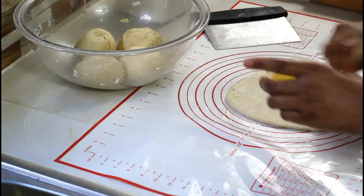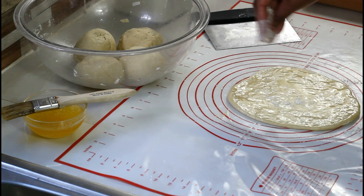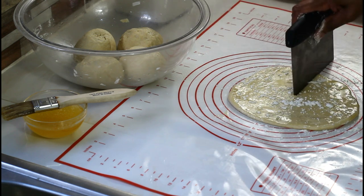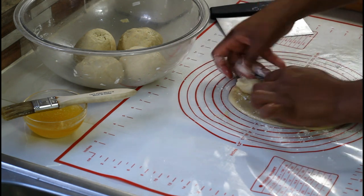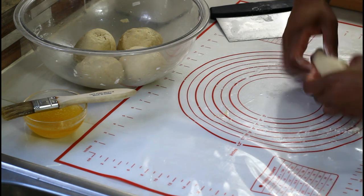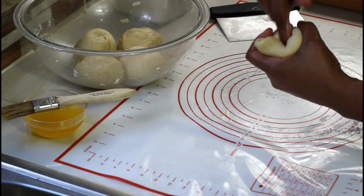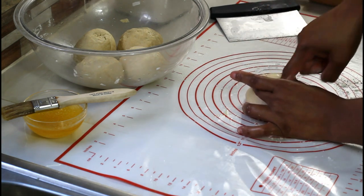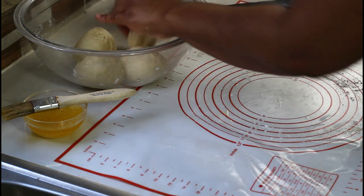Sprinkle it with some flour after you brush with your butter and oil, then sprinkle with flour again. Tuck in the edges — this peak here, you just tuck it back. You want to continue this method for all of your rotis.